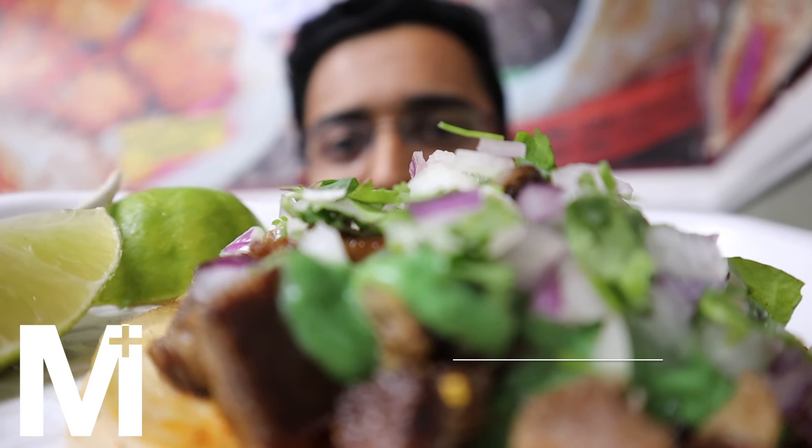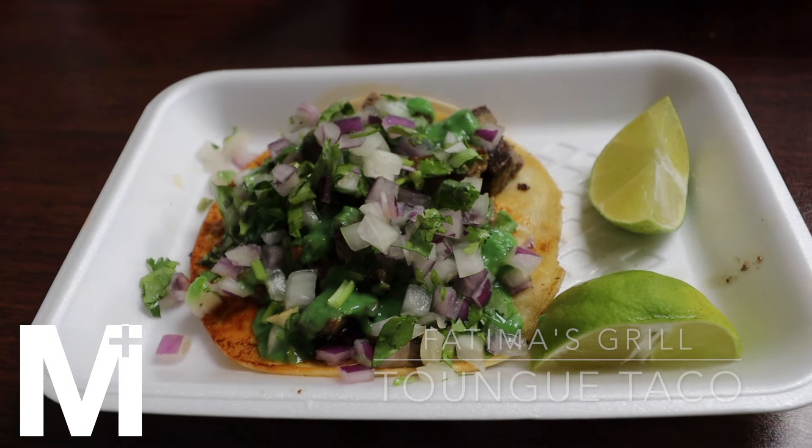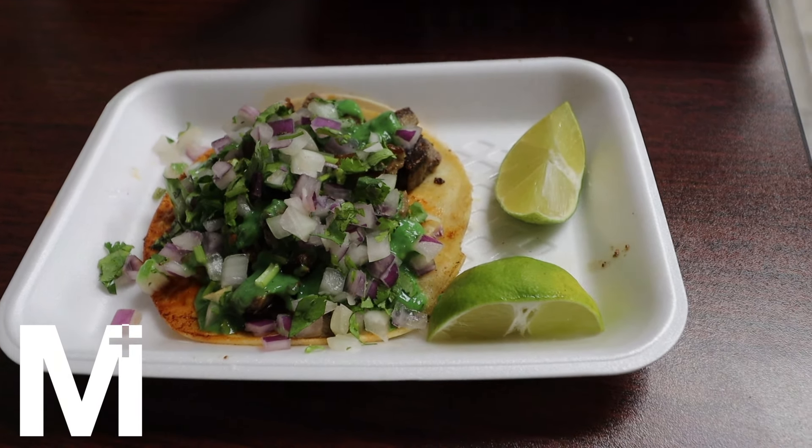Today I ordered a bunch of different items. I got the tongue taco — lengua, I think it's called. It's got cilantro, chunks of tongue, onions, and lemons on the side. I'm going to squeeze a little bit of lemon on top. Oh, this is a chunky taco — there's a lot of stuff in here.